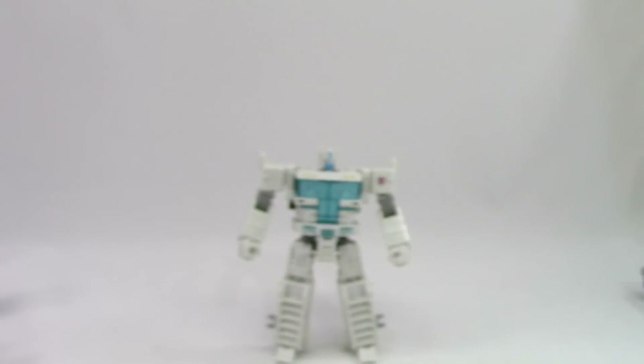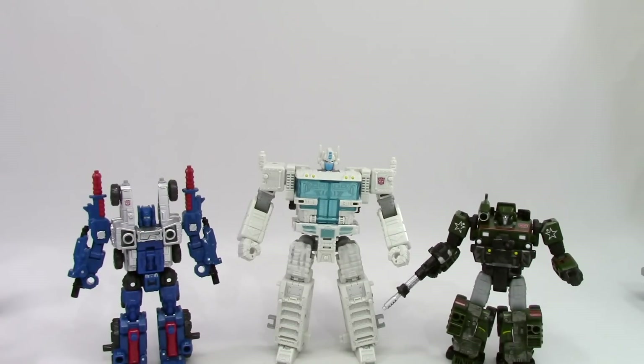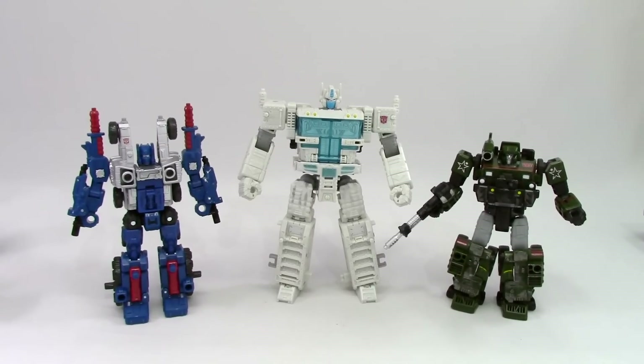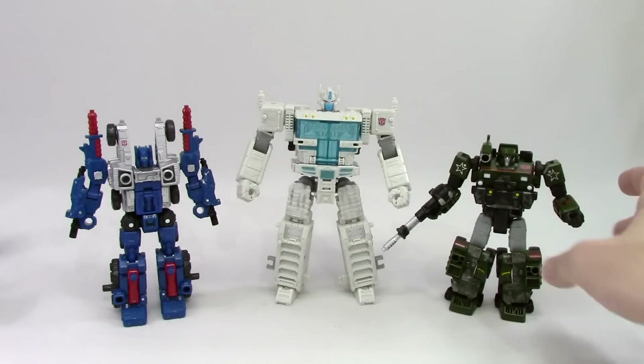Back to the figure. The way he scales with the deluxe figures might be somewhat of a disappointment to some people. Because when you look at him, he's a leader-sized figure, but in a way it's a Voyager that turns into a leader figure. We'll get into more of that later. These two figures, while I haven't done a review on them, are pretty awesome figures.